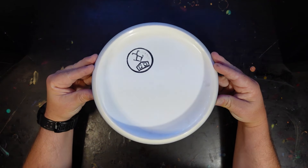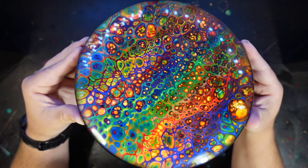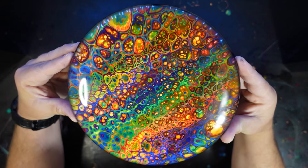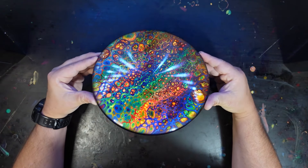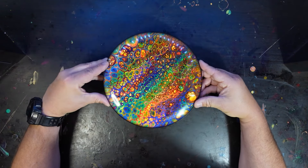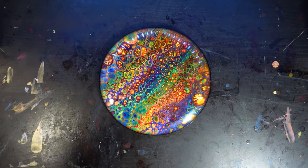And now for the big reveal. That turned out really nicely. I think I used like 16 different colors in this one, and you can see every one of them. It turned out really great. So that is a great result — I'm quite happy with it.